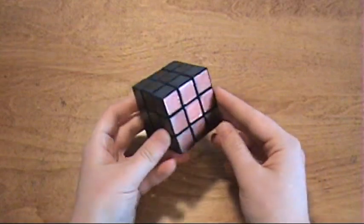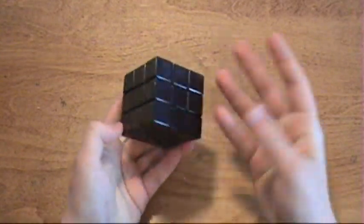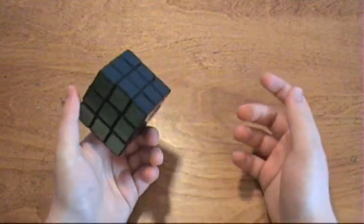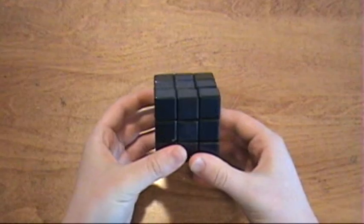I wouldn't think that a white cube would look much different. The stickers may still look pretty dark. Okay, so I believe that's all I have to say. I hope you found this review helpful.